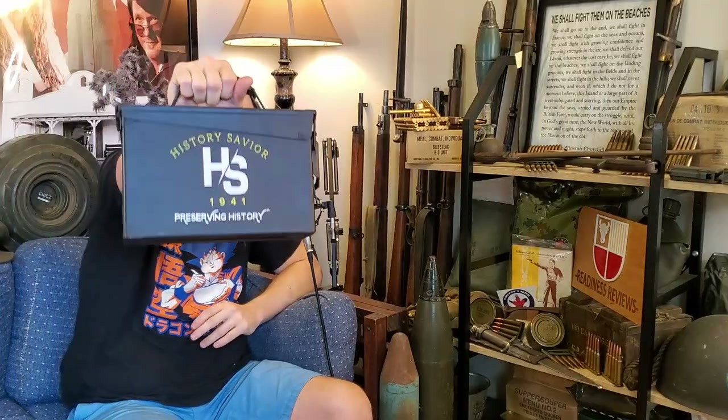What's up guys, Readiness Rations here with you again, and we're going to be checking out an ultra unique ration today. It comes packaged in an ammo can. This is the History Saver 1941 Preserving History Ration. There were only two of these ever made, and I was lucky enough to win this one. Fellow YouTuber and ration reviewer History Saver 1941 had a giveaway on his channel in celebration of reaching 1,000 subscribers, and I just so happened to win that contest. This custom-made ration was one of those prizes.